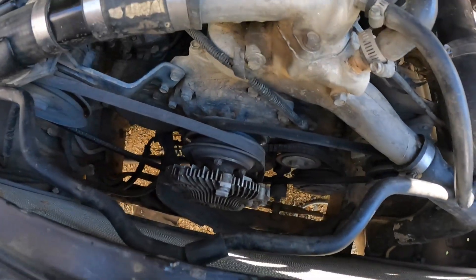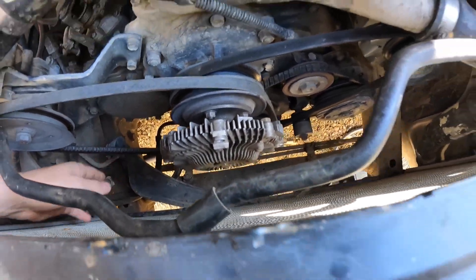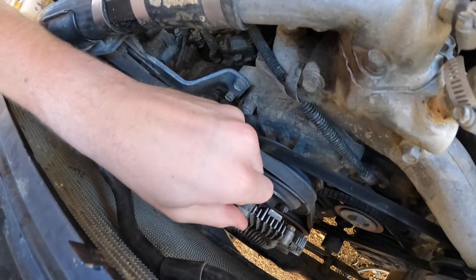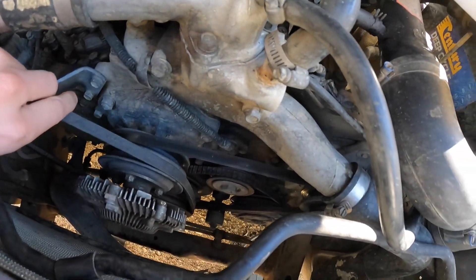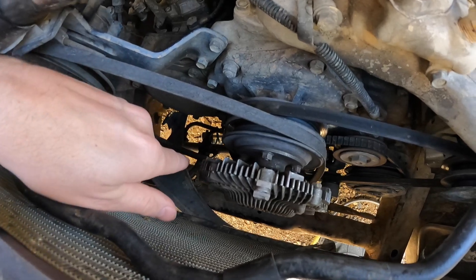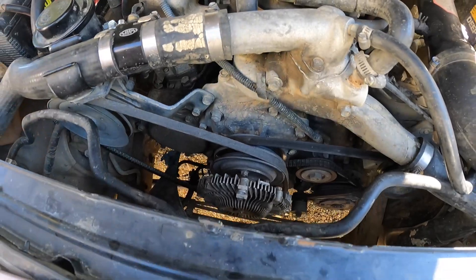I forgot to film earlier so I'm starting halfway through. All I've done is take the radiator shroud off - there's the bottom bit still sitting there, just take that off. There's the shroud, and then taking the fan off - four bolts, loosen the alternator and loosen the power steering pump so you can take the viscous hub off and get to the pulleys.